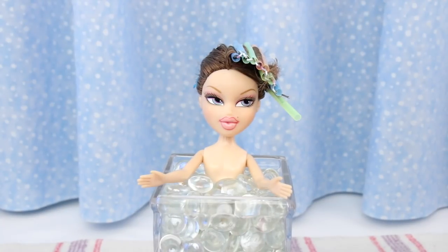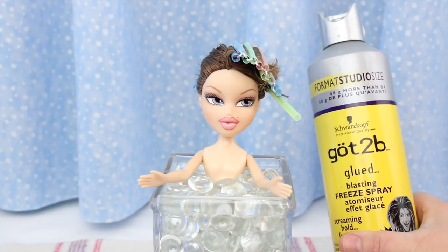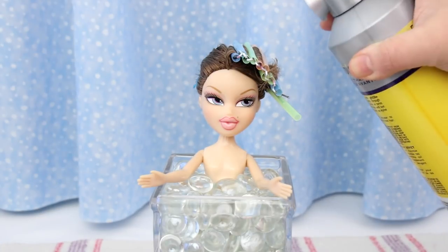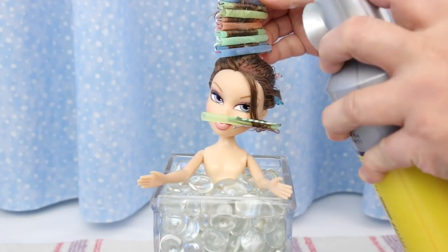Curled hair takes longer to dry, so I'll put her in the sunlight to speed it along. Her hair is dry. I'm worried about losing the curl, so I'm going to use some hairspray before I take out the straws — just a light mist. Wait for the hairspray to dry.